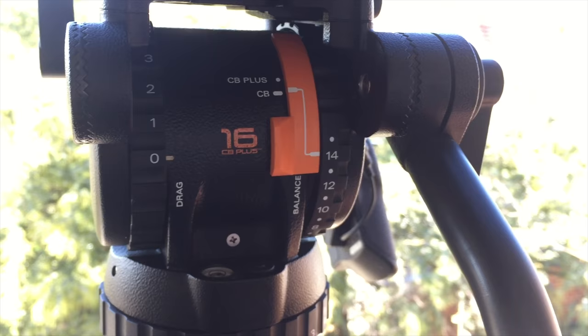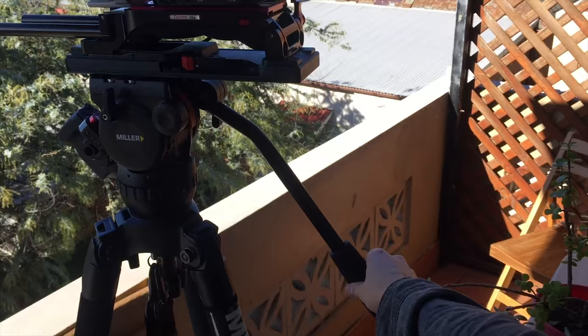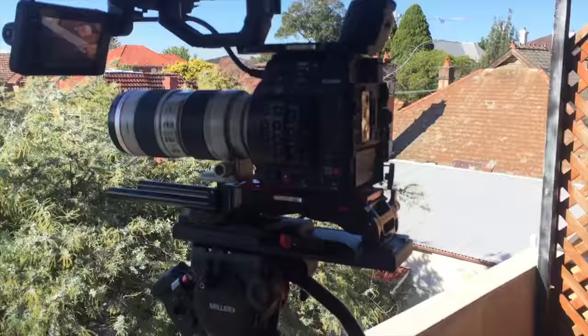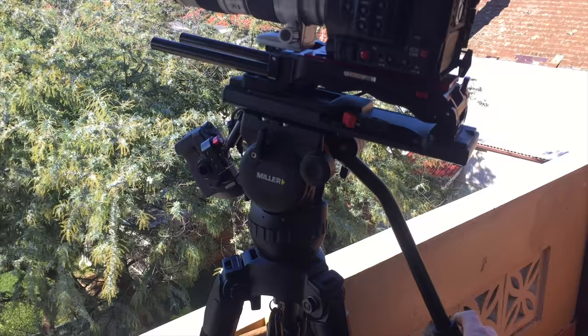I've got a zero drag and zero tilt. As you can see, if I take my hand off, even though it's on zero settings, it's very secure and stable. And that's just because the counterbalance is so good.